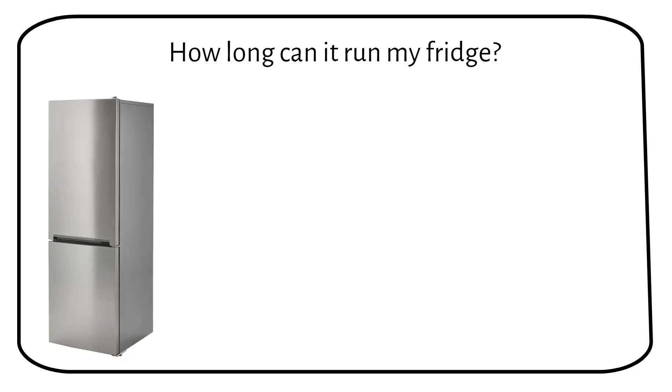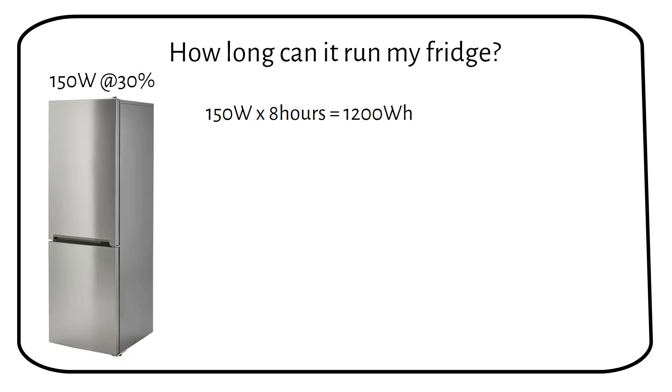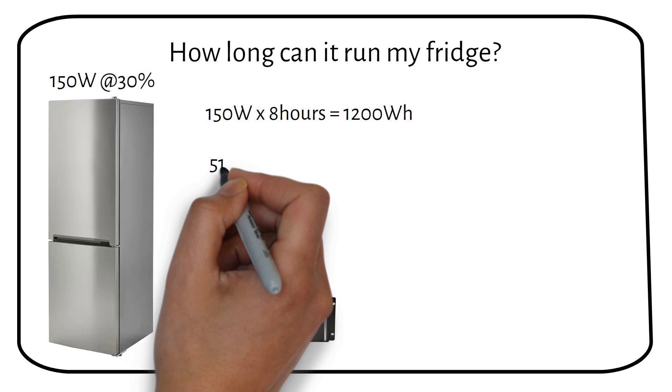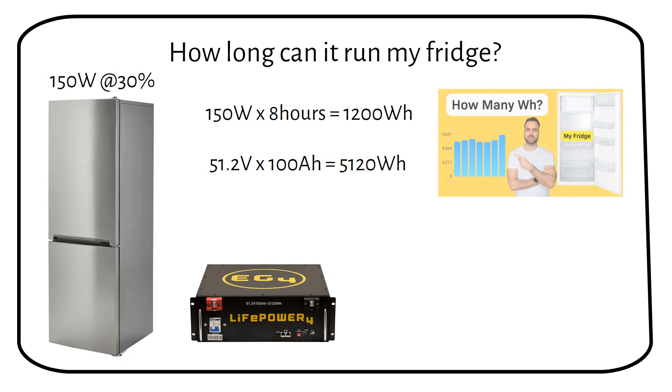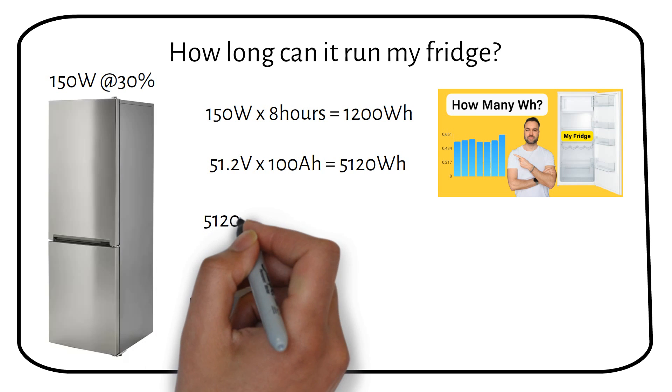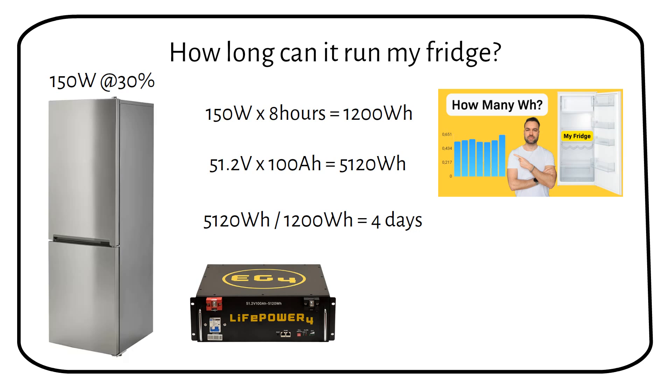If you have a normal-sized fridge-freezer rated at 150W with a duty cycle of 30% — meaning the compressor is on for 8 hours a day — it will use 1200Wh. A 48V server rack battery has a capacity of 5000Wh. If we divide the battery capacity by the fridge power consumption, we get 5000Wh ÷ 1200Wh = approximately 4 days. The battery can power the fridge for 4 days — more than enough to bridge the time between load shedding. When grid power returns, it will start to recharge the battery.